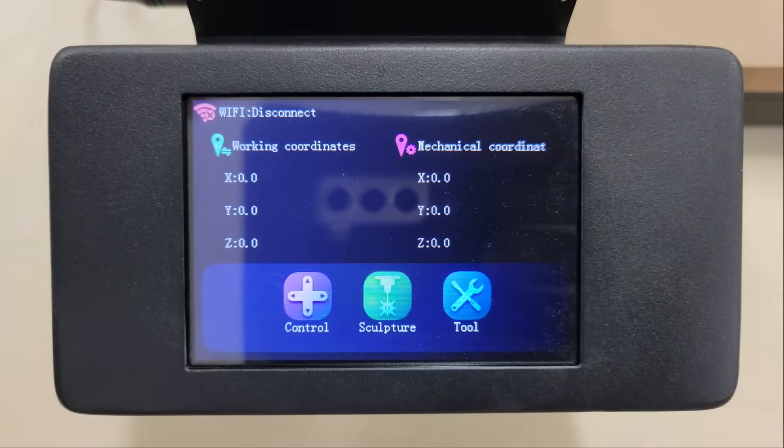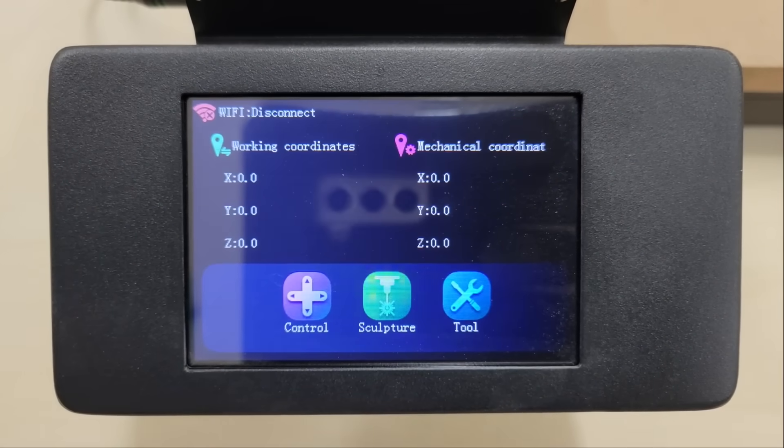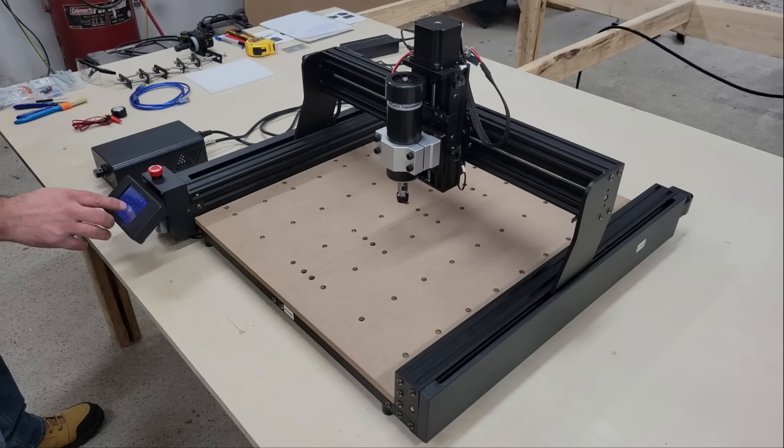The home screen displays information about coordinates and your Wi-Fi connection, which you can connect to through the tool option at the bottom. I don't have Wi-Fi in my workshop or a PC to dedicate to this machine yet, so I'll be working solely through the TF card and terminal display.